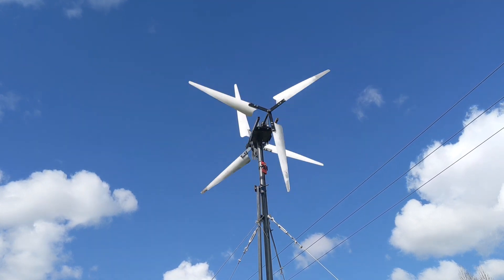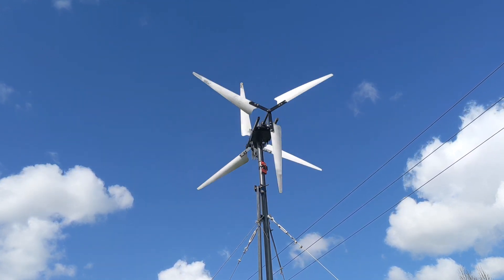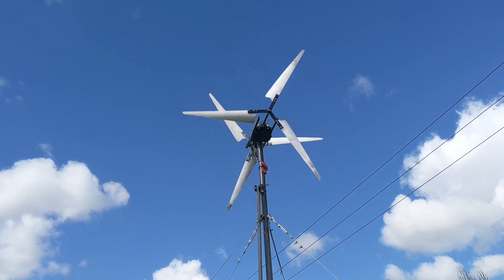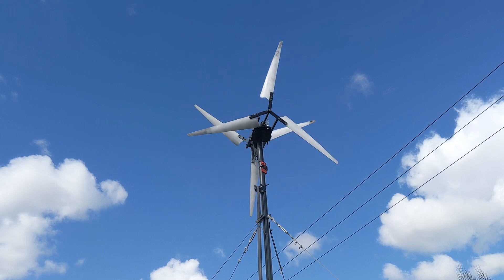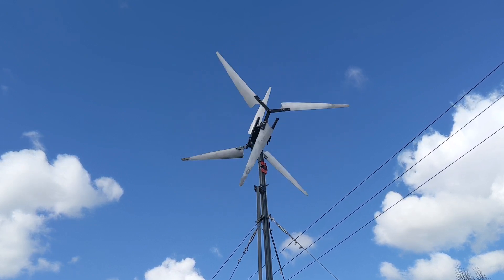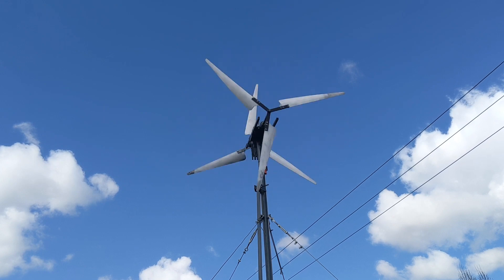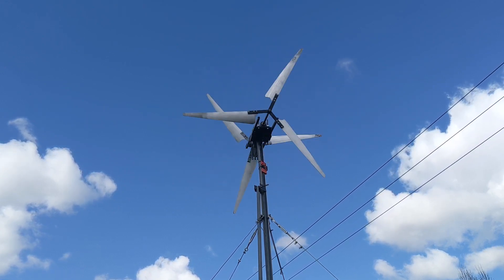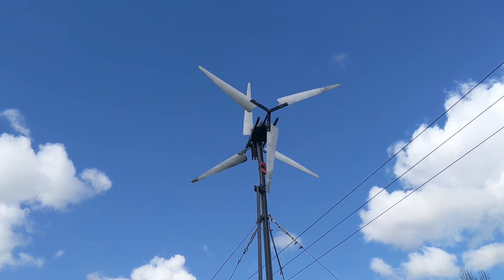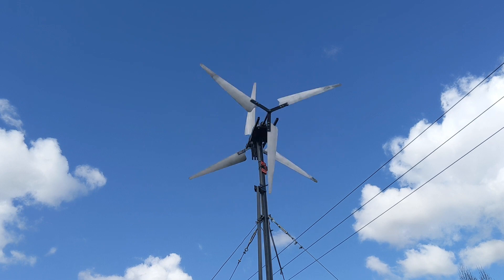Gorgeous blue sky today. That's about 50 RPM I think — 50 to 60. 1, 2, 3, 4, 5, 6 — so that's about 60 RPM just ticking over. That's about 75 I think. Back to about 60. 90 — these are all estimates.